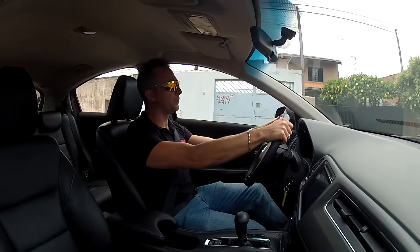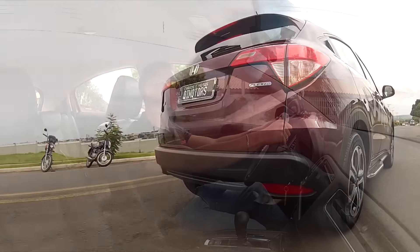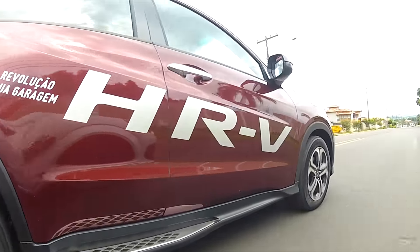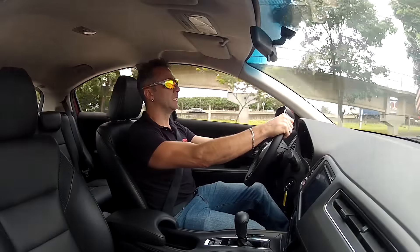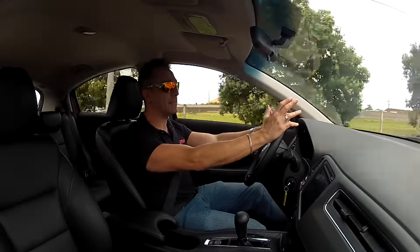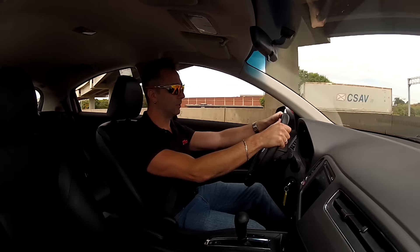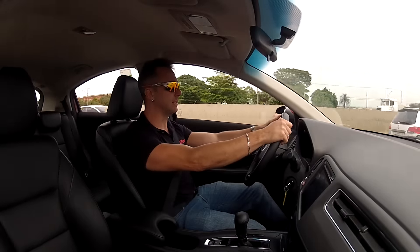Something that really impresses about this car is the interior space — five people can travel very comfortably and safely. It has airbags throughout, three-point seatbelts for all occupants, and headrests for all occupants. The rear floor is relatively flat, flatter than, for example, the Tiguan's, which I criticized in a previous review. With all these features and ISOFIX child seat anchors, it is quite safe.